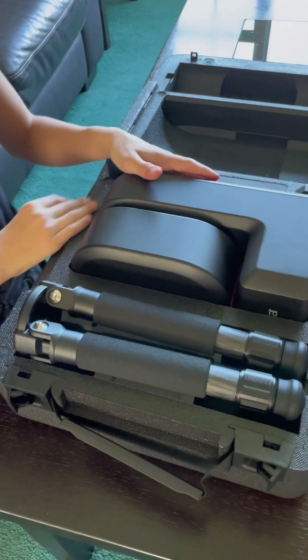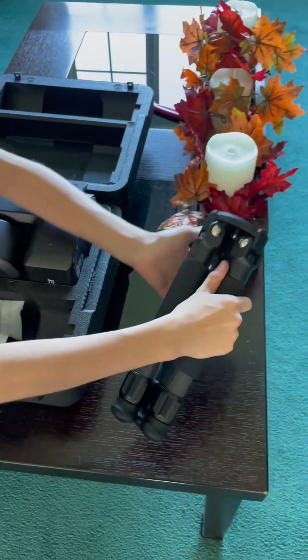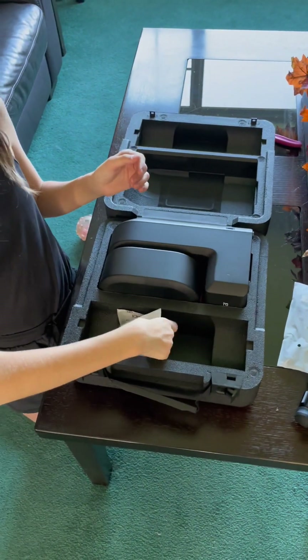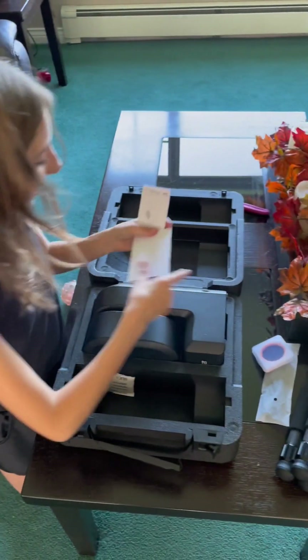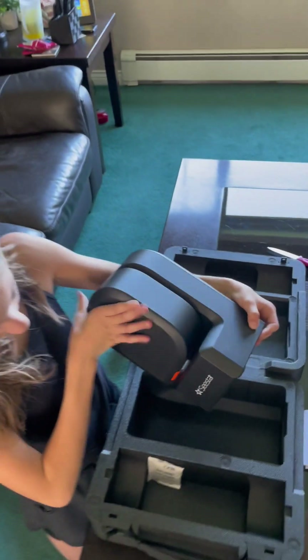Wow, it's so cool! First, we have the tripod, cord, instructions, solar filter, more instructions, and the telescope itself.